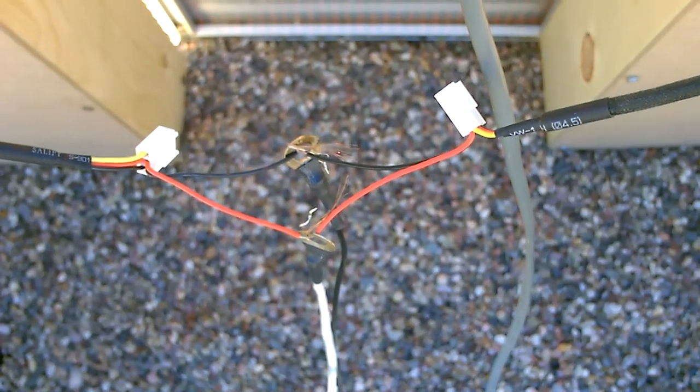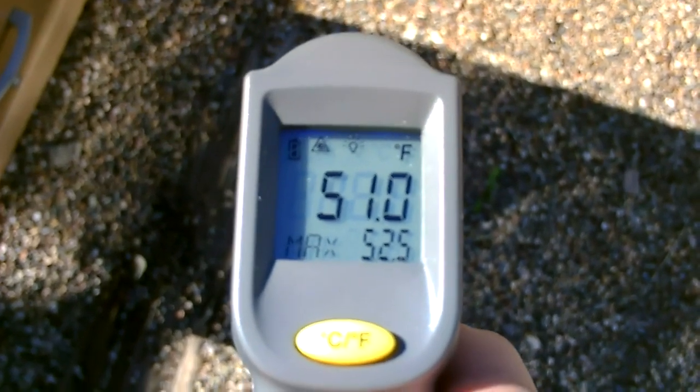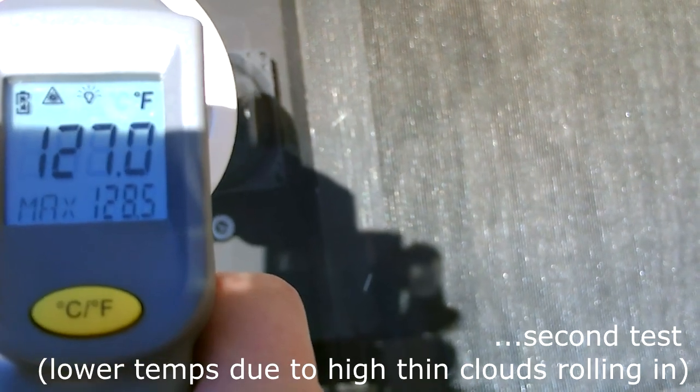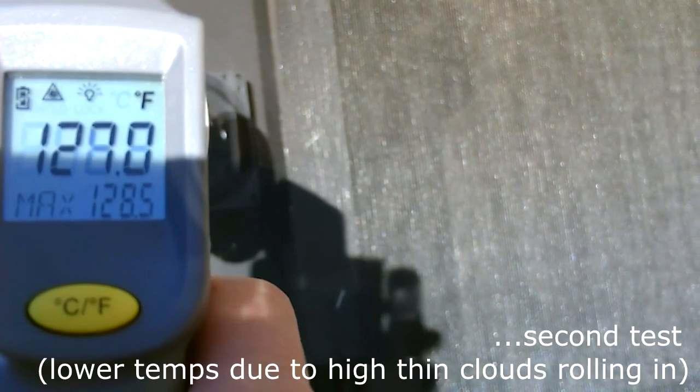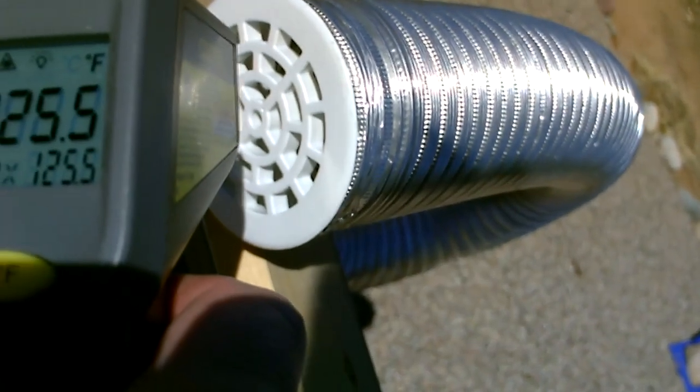There's the hookup. This is the temperature outside right now — okay, 128. And let's see what this one is: 125, 124.